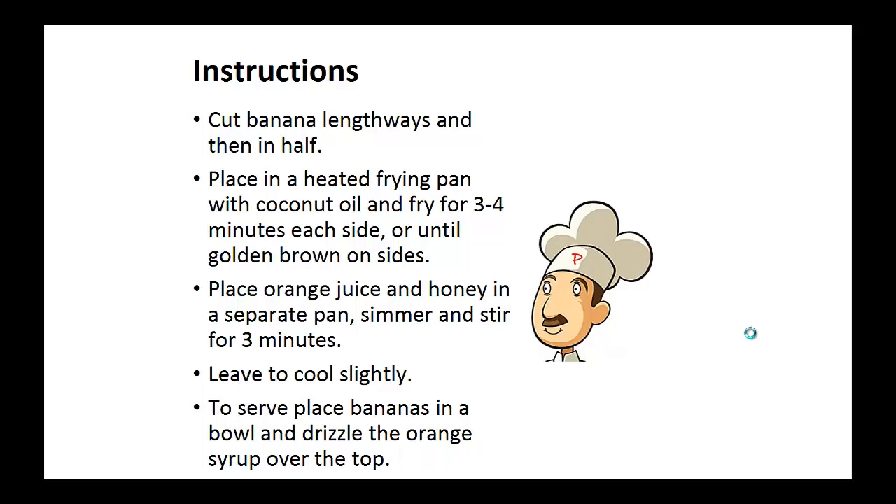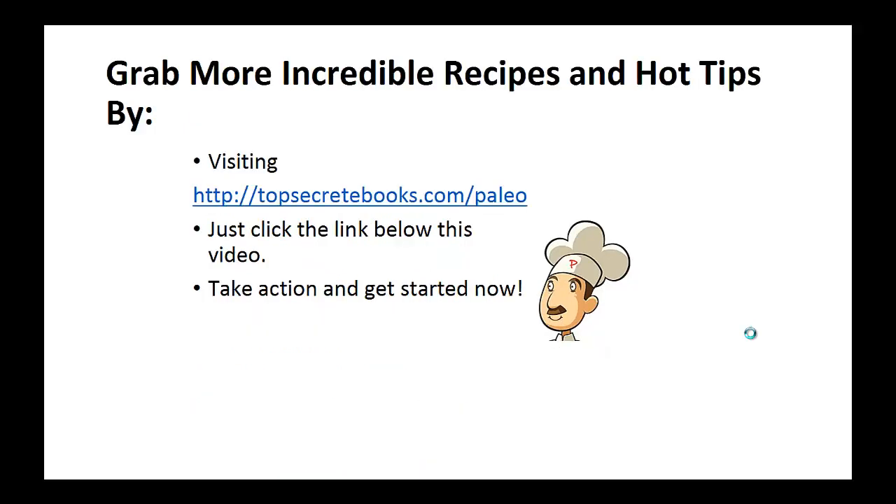To serve, place the bananas in a bowl and drizzle the orange syrup over the top. And that's the recipe of the day.